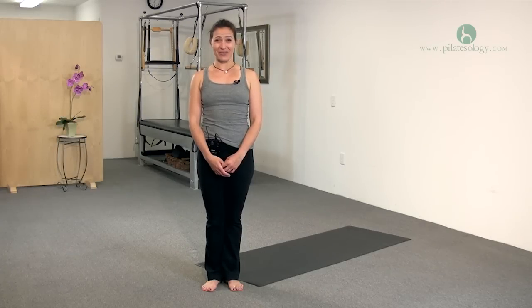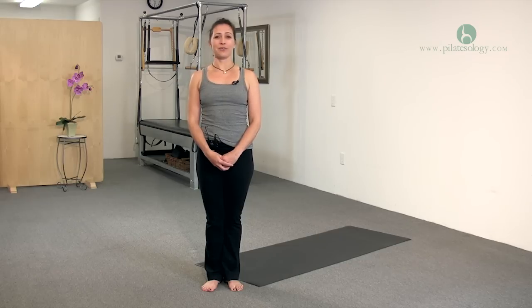We're going to demonstrate what Joseph Pilates called the clock, which is a variation of the double leg stretch. You can do it on its own, or if you're teaching a mat class or wanted to challenge a client, you can put it into the mat routine to shake things up a little bit. But it's also really excellent just on its own.